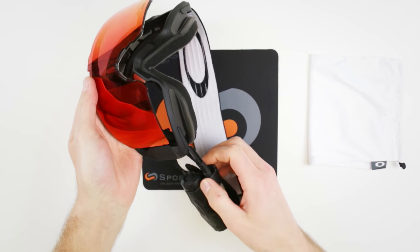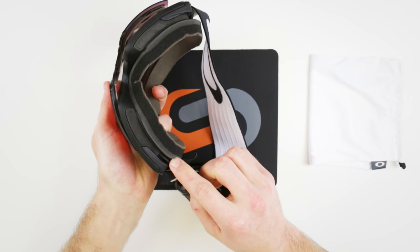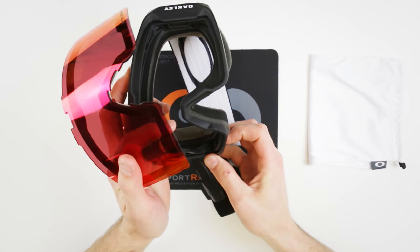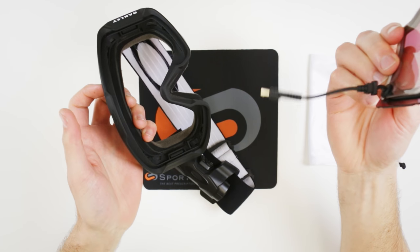Just give it a good yank and it'll come out. With the Inferno, you have this additional cord — there's a little hole here for you to feed that cord through. If it's the Inferno you have, it's already in there. And there it's out.